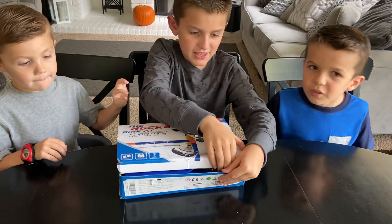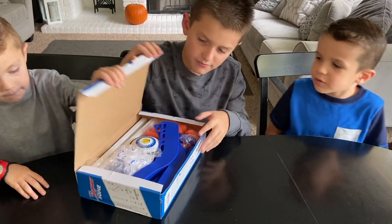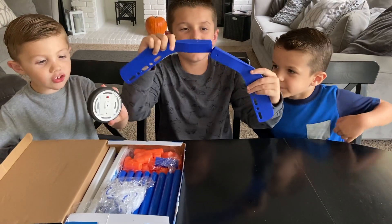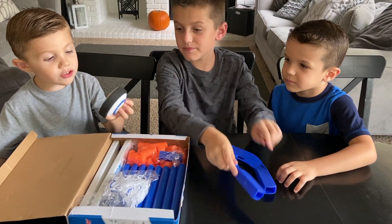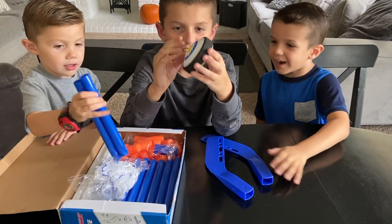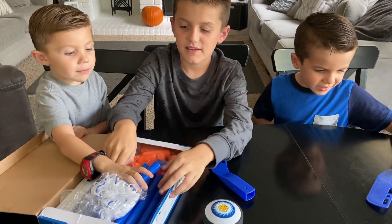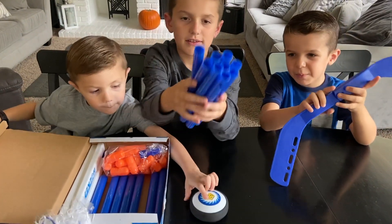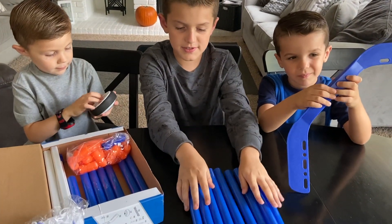Here we go, open this. Here we go. Here's some of the hockey sticks. It's a baby. Here's the hockey puck. It's a hockey puck. It's so small. It's a baby hockey ball.